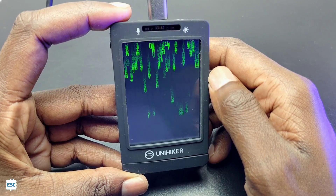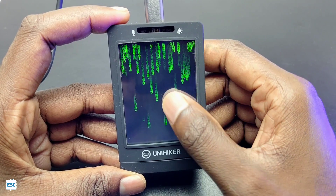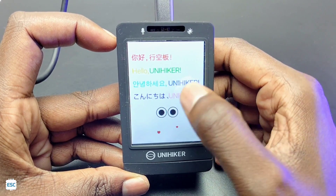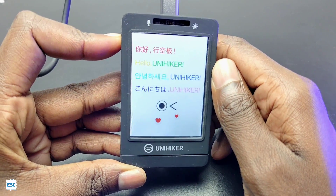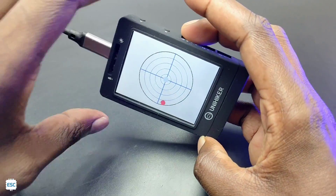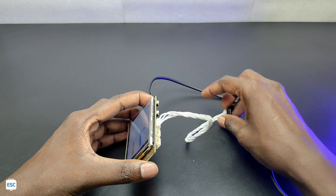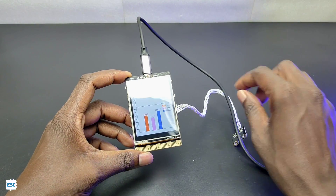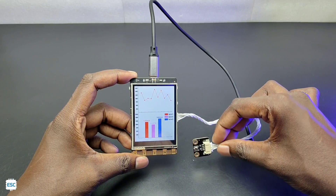Let's test the program — you can see it working. We can make different projects using UniHacker, display sensor data on the screen, and control other devices. You can find the UniHacker link in my video description. In a nutshell, this is a feature-rich single board computer with unique features such as an onboard display, sensor compatibility, and more.